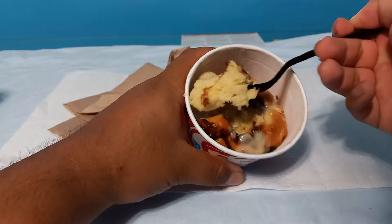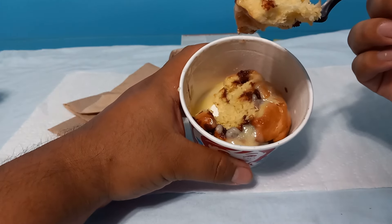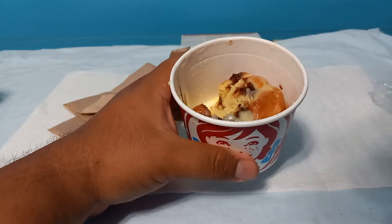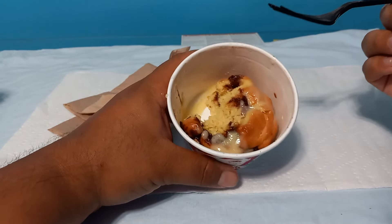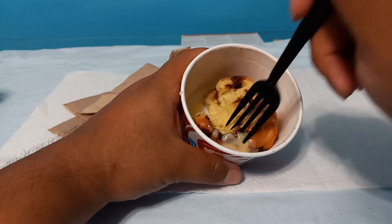Mmm, tastes good. This is like three bucks — not even that, I think it's like three something. But it actually tastes very good.